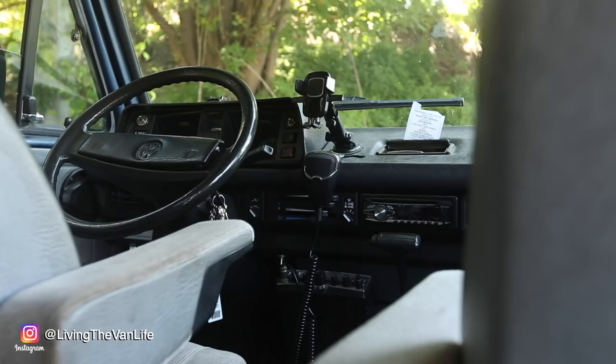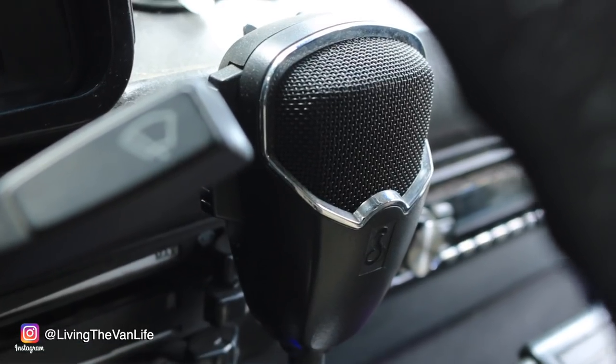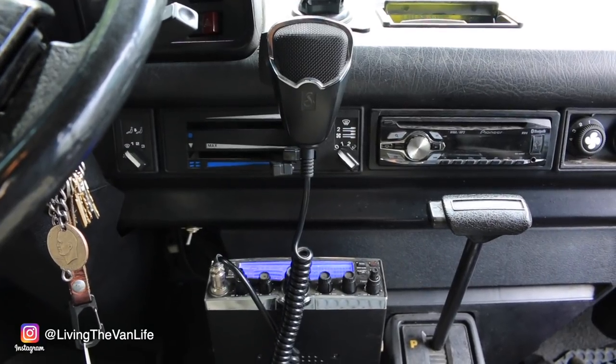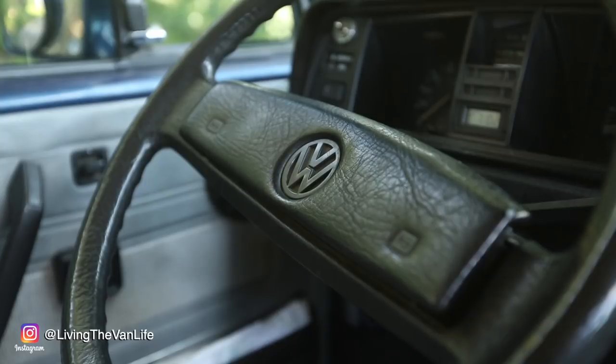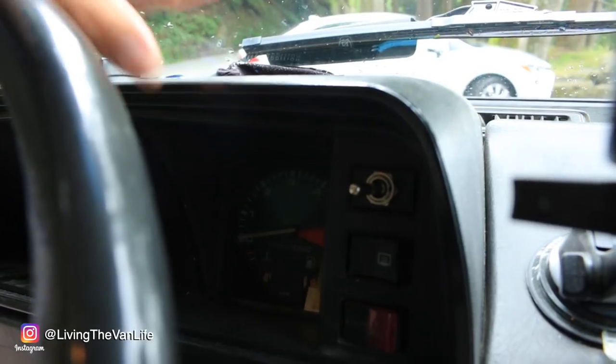Moving on to other things up here in the cockpit — we've got a custom installed Cobra CB radio. CB radios are perfect for communicating with other vans you're traveling with and are a handy tool when you're off the grid where cell phones don't work. My stock Volkswagen horn button has gone kaput, so I installed a custom horn switch on the dash. I've also got a custom LED cutoff switch installed in the dash for the off-road LED light.